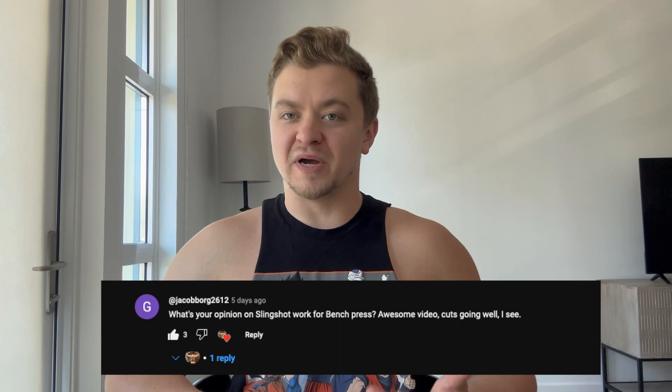Hello and welcome back. This is the reboot of my Q&A series. I want to give a big thank you to Jacob Borg for asking the first question, which is: what is your opinion on the slingshot bench press?